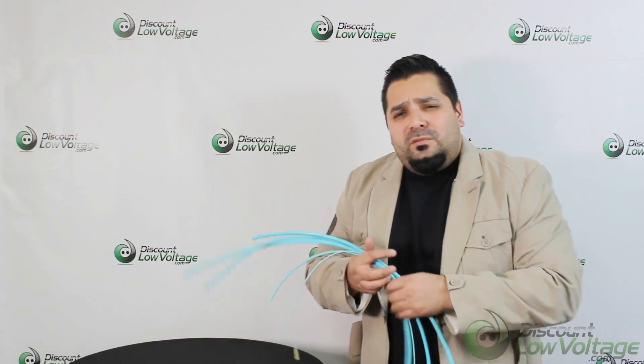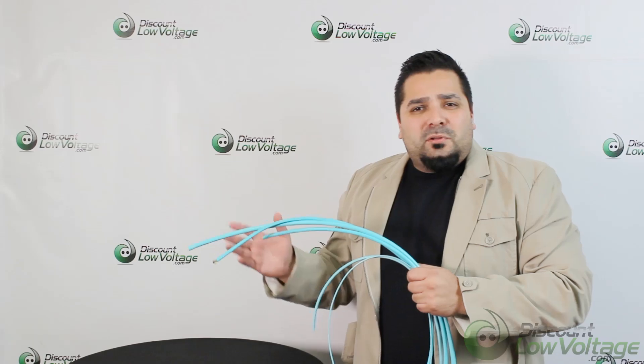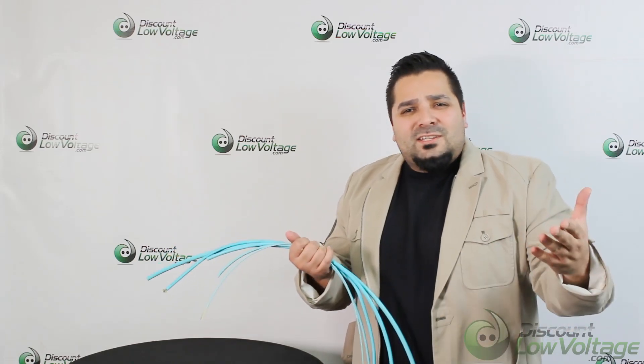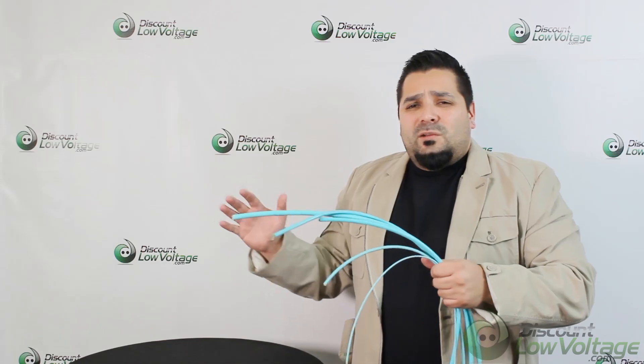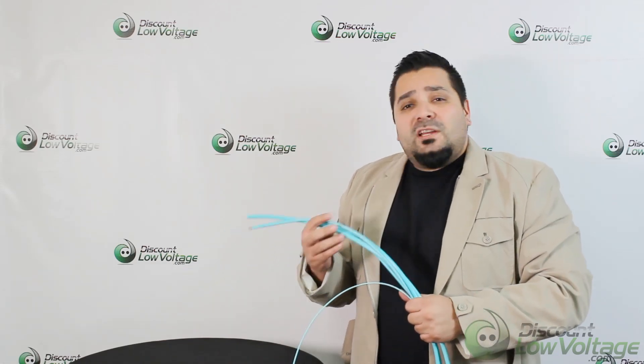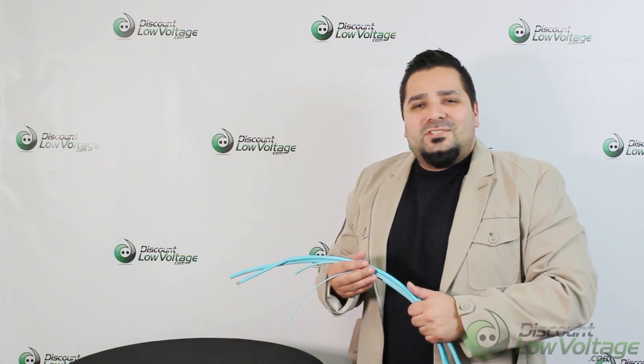Hopefully you got a better feel of the product with this video. If you need any type of MTP assemblies, give us a shout — we do plenty of those, or maybe a six strand, or even above 96, or maybe single mode, anything whatsoever. For a spec sheet on this particular product and to order online, visit discountlowvoltage.com.